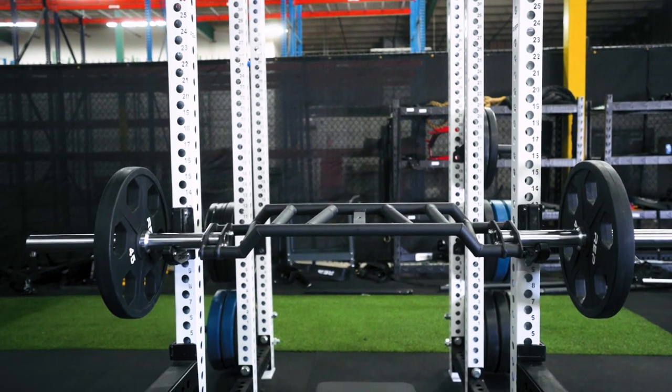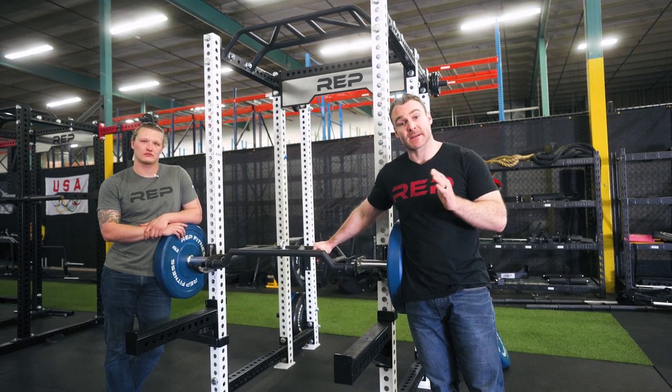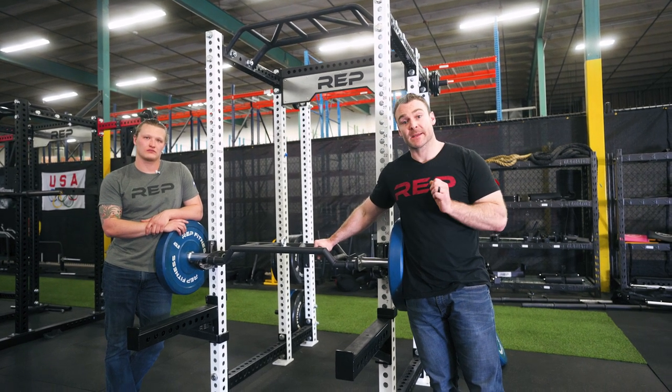So why a Cambered Swiss Bar? First, it's a variation to your training. If you're doing the same thing all the time, it's going to get stale and this bar is going to help take care of that.